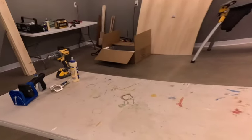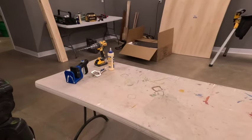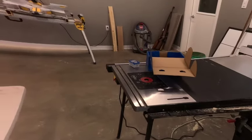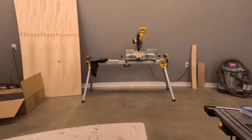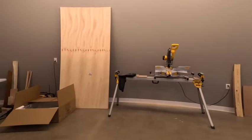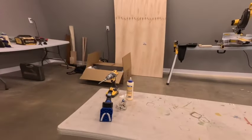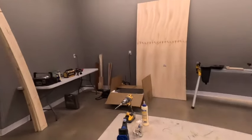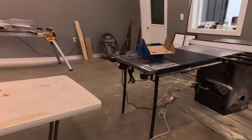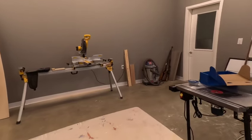I bought a Kreg jig for pocket holes — a little bit nicer than the last one I have. We have a start and still have more tools to buy, and I got some sheeting for the TV stand. Anyway, I'm going to get started. That should be hopefully pretty quick — get everything cut to length, get all my pieces cut, and then start putting them together. I'll try to talk you through as much as I can.